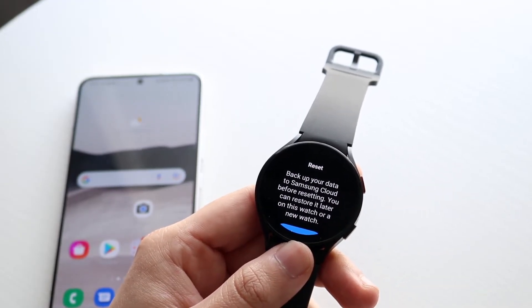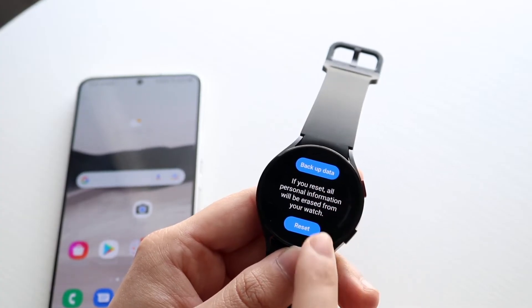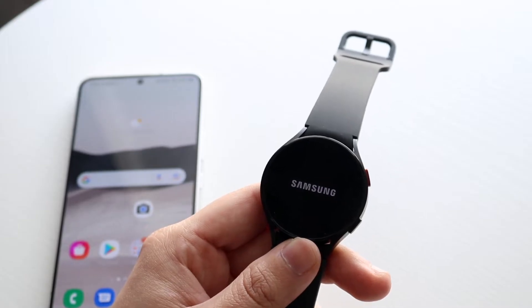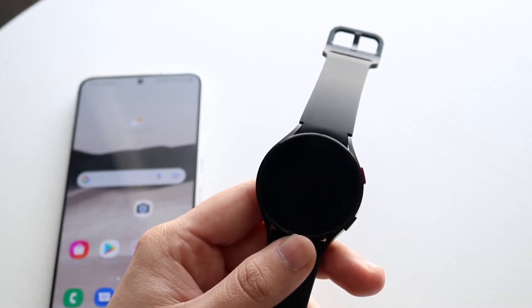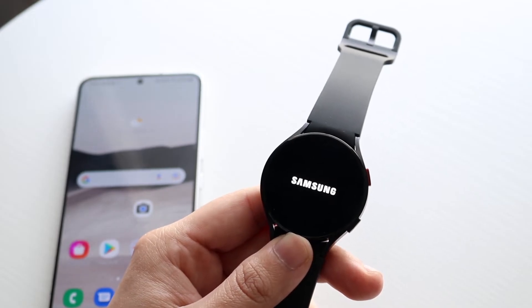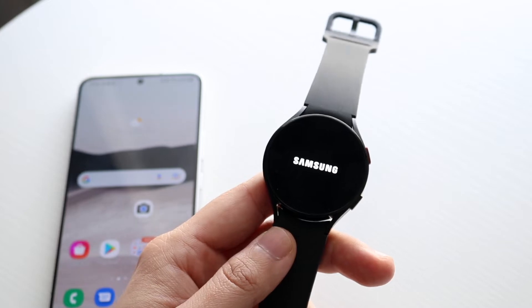It's going to ask you if you want to back up your data to Samsung Cloud. You can back it up if you want, but in this case I'll just reset everything since it's a bit easier. When you do that, you'll see the watch start unpairing itself from the Samsung Galaxy phone or any Android phone. It's a pretty easy process — nothing super crazy.